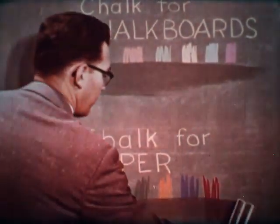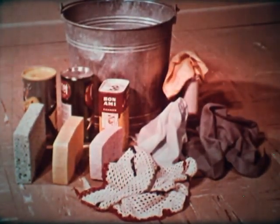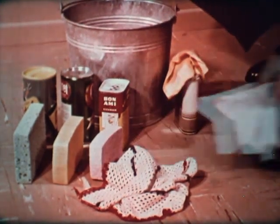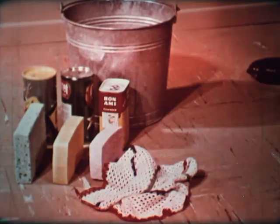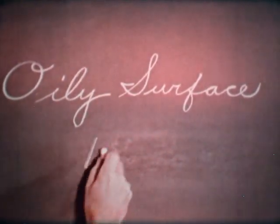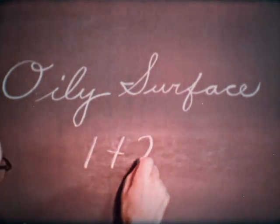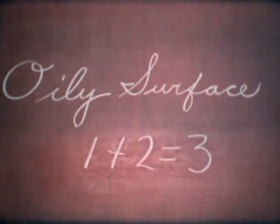Chalk made for paper cannot be erased, but that doesn't mean it can't be removed. How should you normally clean a chalkboard? Never with an oil-based cleaner or one of the commercially treated cleaning cloths. Over a period of time, these oil-based cleaners will leave a shiny, oil-coated surface that has glare spots, is hard to write on, and difficult to erase.